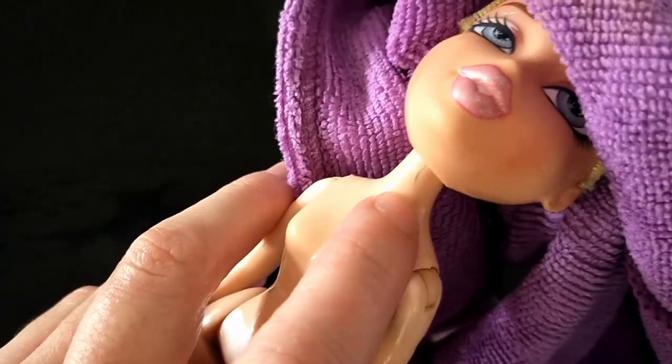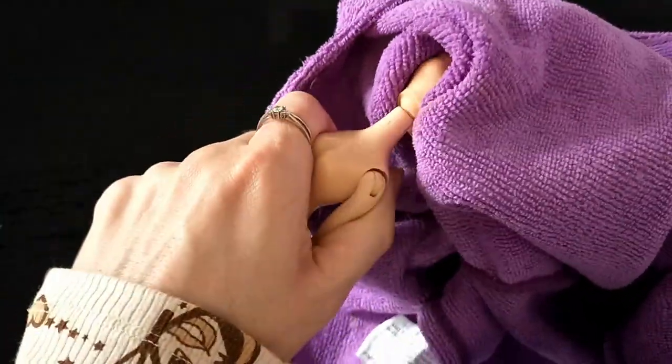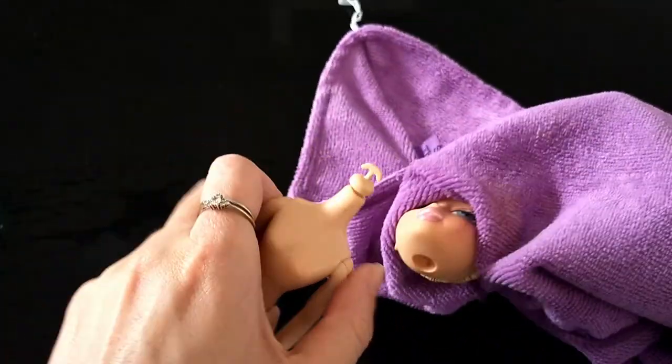My doll has a small split in her neck, so I need to be mindful of that when pulling her head off. I use a towel to hold her head because it's hot and I don't want to burn myself. I just give it a quick pull and her head comes off pretty easily.